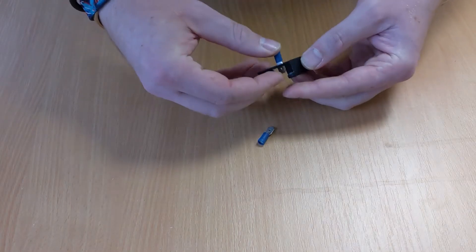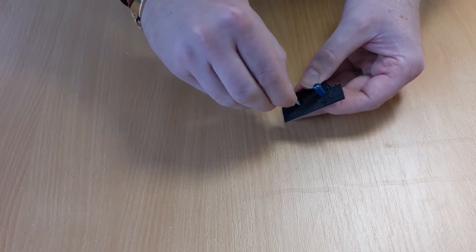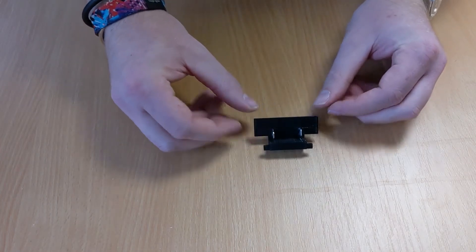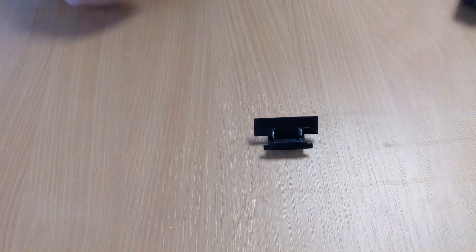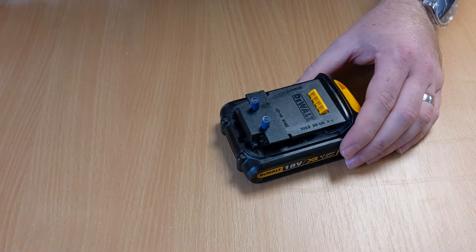They just fit snugly in there. And there you have it — that's the final piece, and then that fits onto the DeWalt battery.